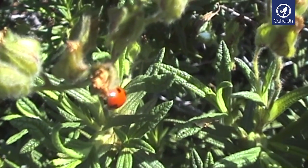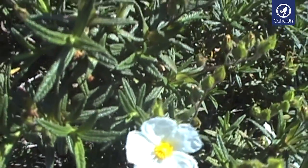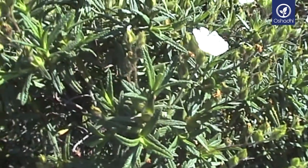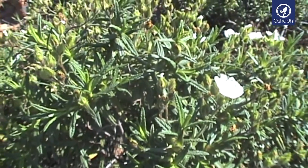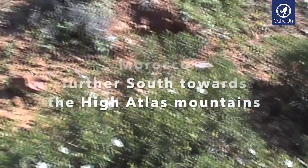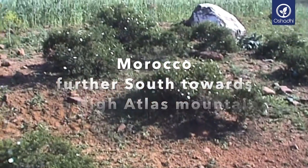Cistus essential oil is obtained by steam distillation of the ladaniferus leaves and twigs. The ovoid leaves with their glossy appearance exude a resin called labdanum. Its fragrance is warm, aromatic, herbaceous, amber-like, and musky. On a hot summer day, one can smell the intense scent spread by the shrub's resinous compounds stored in its leaves.